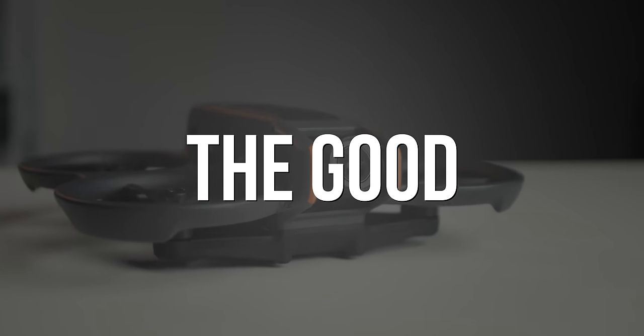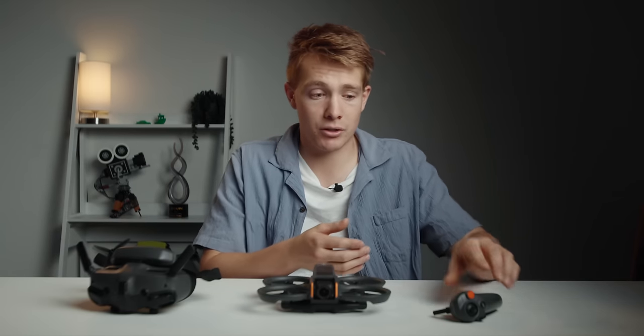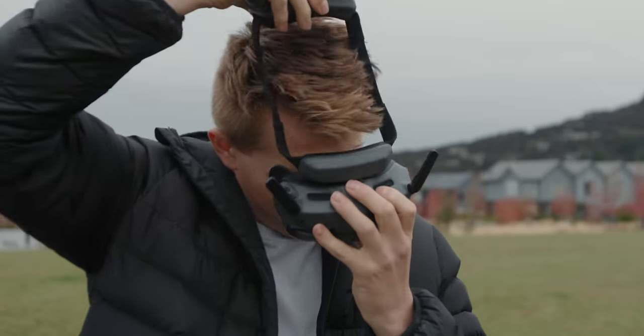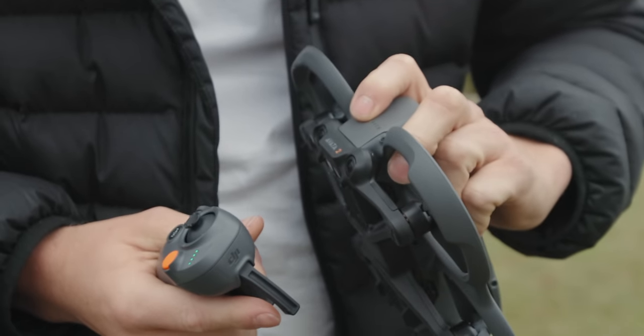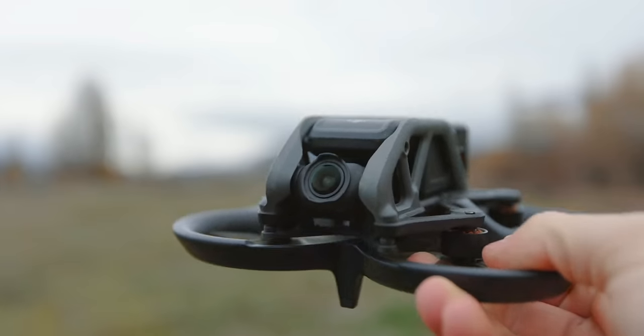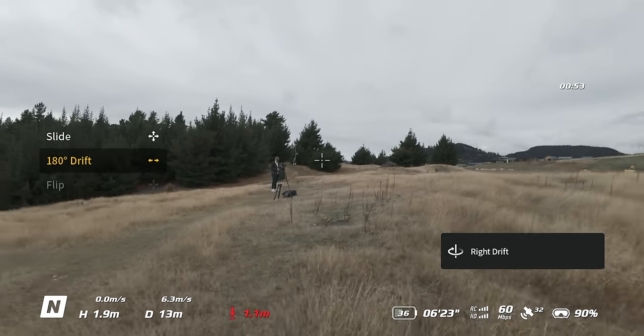I've just spent the entire day testing out every feature of the drone, goggles, and the motion controller, because I haven't flown with a motion controller in quite a while now. But thankfully, from all this testing, I've found that there are 10 things that I think are massive improvements from the last generation Avata, and also some features that are just downright new and innovative.